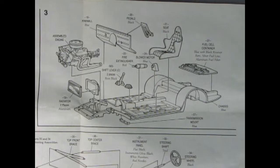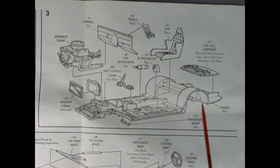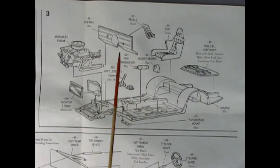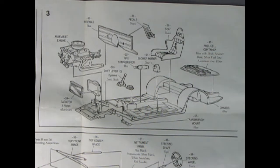Panel three shows our super detailed NASCAR interior going together. We've got our fuel cell which glues into the back of the chassis, our front seat, pedals, the firewall — the engine will drop in place. We've got a two-piece radiator, two-piece shift lever, fire extinguisher, and a blower motor. What will they think of next?